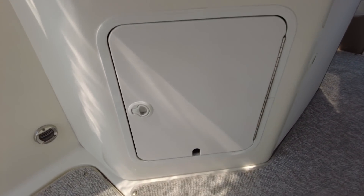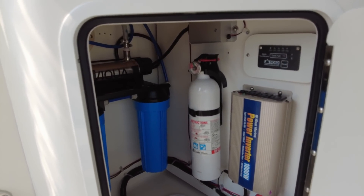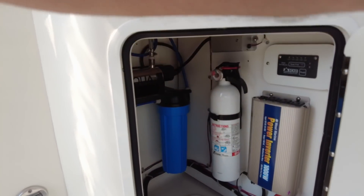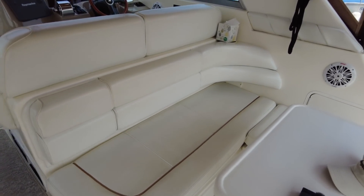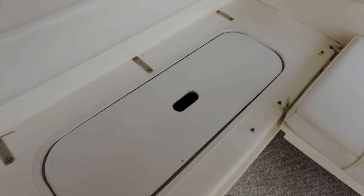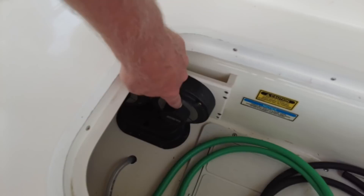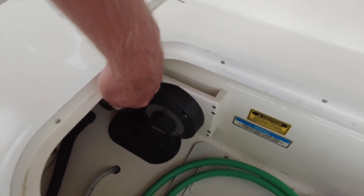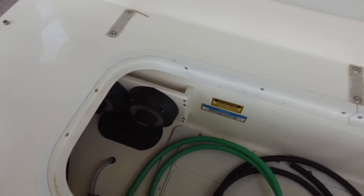Down below that is another storage cubby. Not only is it good for storage, but it's good for installing things. Coming back around to the aft-facing bench seat, we've got even more storage here. I'm just going to pull this cushion right out of the way. Under that cushion is not only storage, but it's also where the battery switches are housed. We've got two switches — one for the port side, which is house batteries on the port side, starting engine, and then the starboard side. There's more storage there as well.